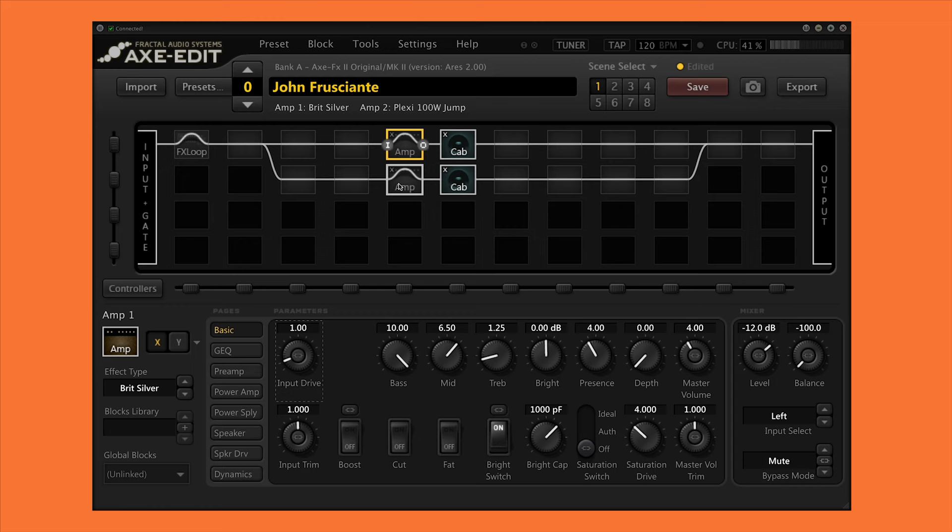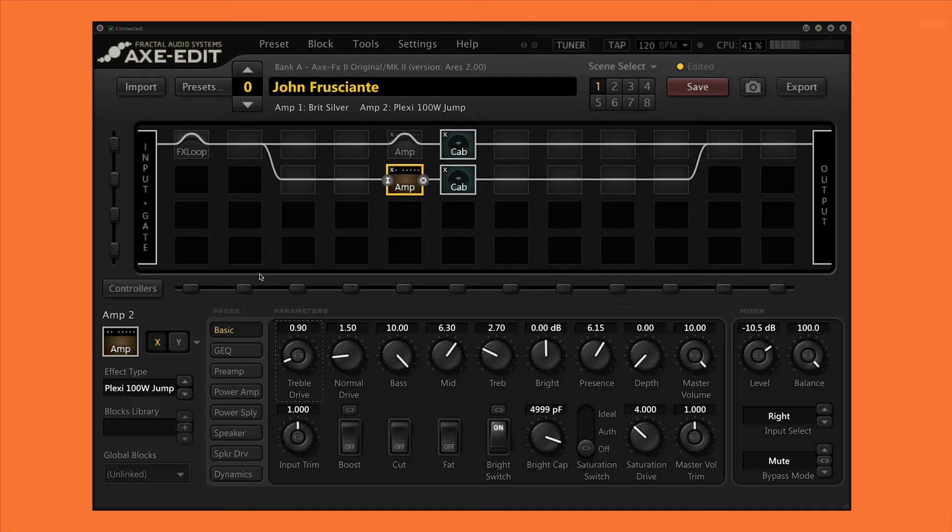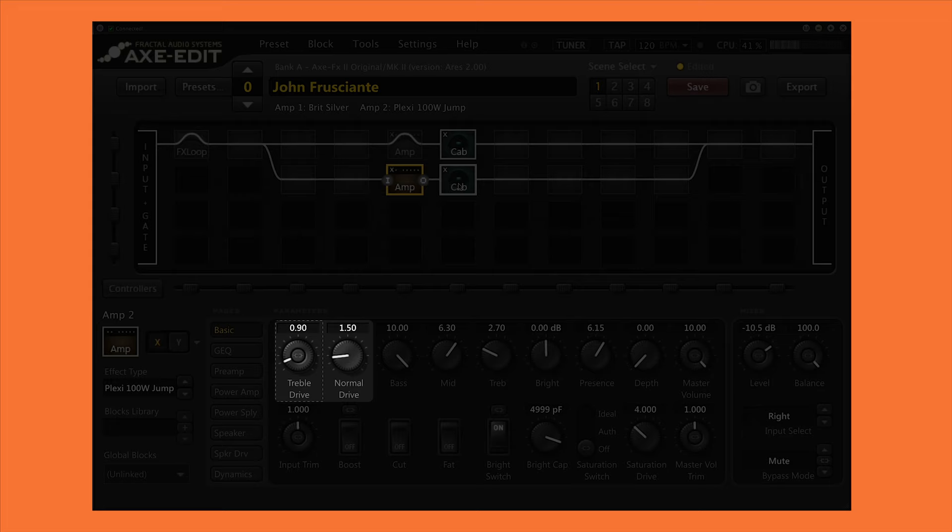Unfortunately there's no model of the Marshall Major in the Axe FX, but since it is a Plexi style amp and John jumped the inputs, I figured the closest thing to it was the 100 watt Jump Plexi model. I kept most of the factory settings but adjusted the EQ to match John's Major from a picture during the Stadium Tour. Then I adjusted the drive of the two channels to a point that sounded nice and balanced — not too trebly and about as loud as I could go without reaching any distortion.